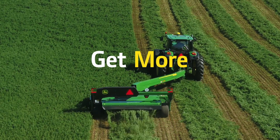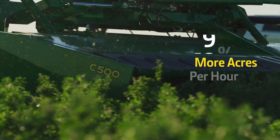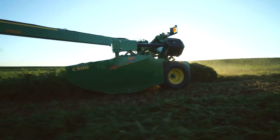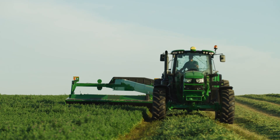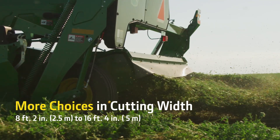Now you can get more from your mower conditioner with John Deere Zero Series mower conditioners. Cover up to 10% more acres per hour with the wider cutting width of the C500. This lets you hit tight harvest windows and increase your productivity. The John Deere Zero Series mower conditioners feature side pull and center pivot models with a wide range of cutting widths to meet your needs.